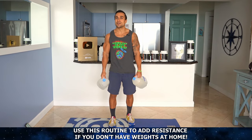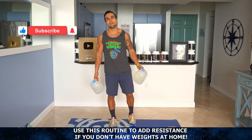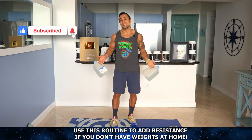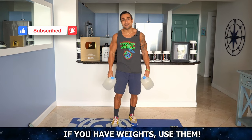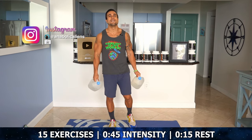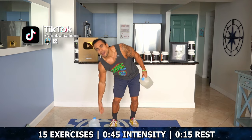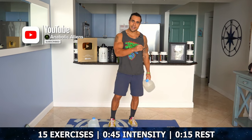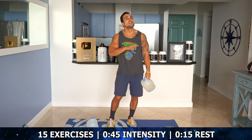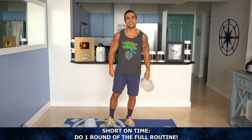This routine is for those who are training at home and don't have access to weights and want to add some resistance by any means — and this is definitely a means, aliens. So if you have weights, use them. If you don't, you can grab some gallons and chase that pump right now, right here with me hitting that full body. We're going to be going through 15 exercises utilizing intervals of 45 seconds of intensity with about 15 seconds of rest. Straight 15 minutes, we're going to be pushing it hard all the way until the end and finishing strong together.